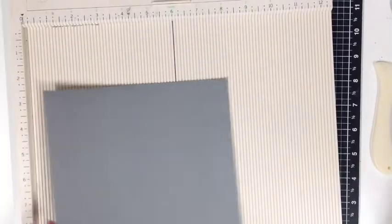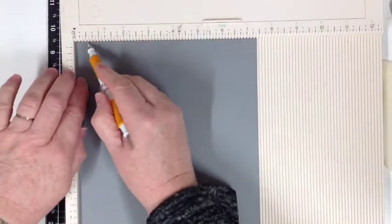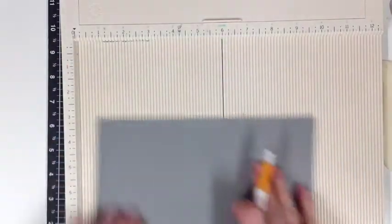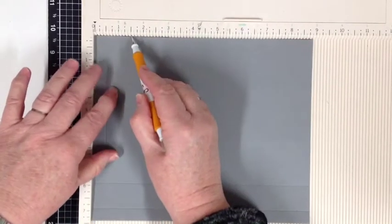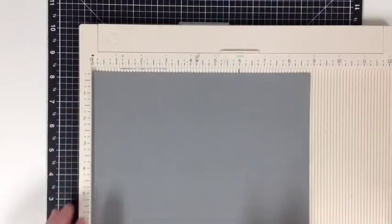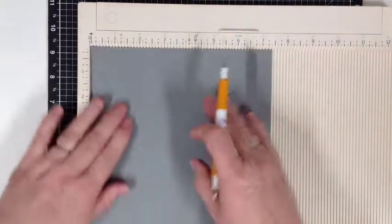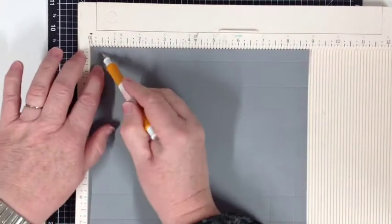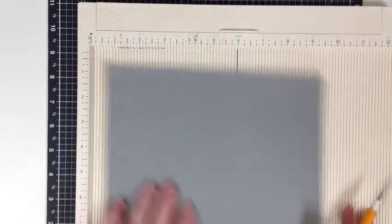So now we are going to score our base. We're going to score at half an inch and one and a half inches on all four sides. So half, one and a half — I hope you can see that. Half and one and a half, half an inch and one and a half. So that's on all four sides.